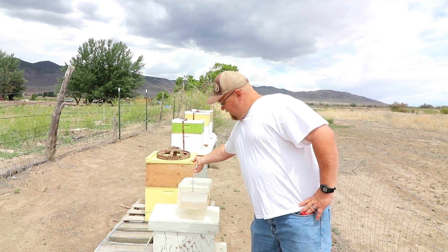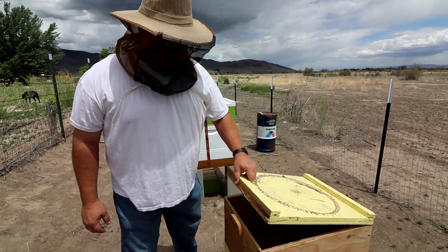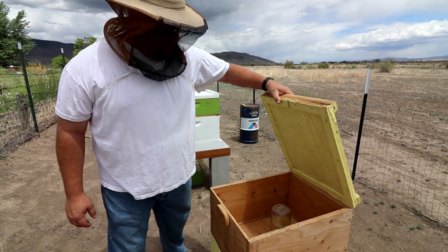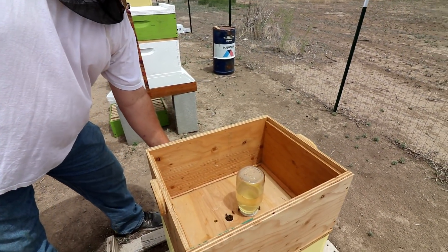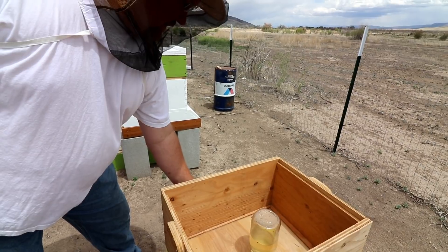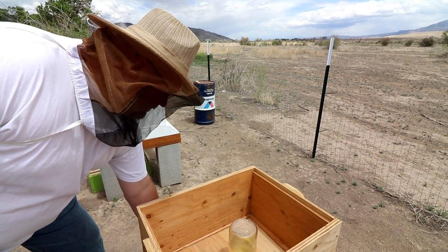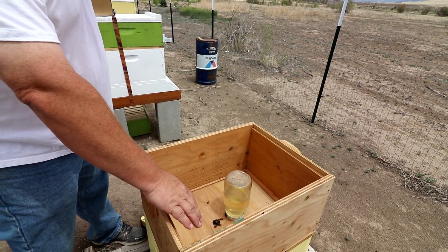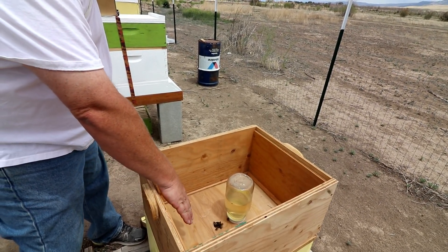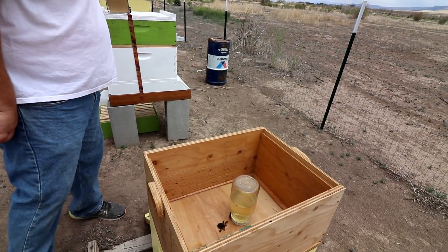Let's get into the hives and see what we see. This is Shakar's hive. Looking good. I haven't sprayed in there. I wonder about the aggression of these bees — are they going to come in and start stinging me? They are guard bees. Let me smoke them.